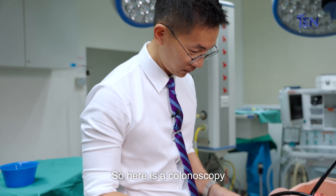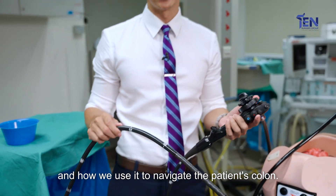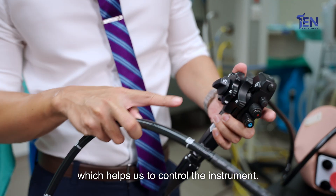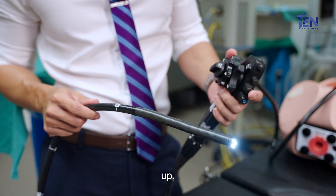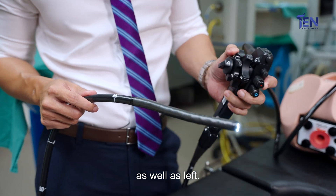Here is a colonoscopy and I'm going to show you how the controls work and how we use it to navigate the patient's colon. If you look here, this is what we call the dials which help us to control the instrument. With the instrument, we can turn it to go down, up, right as well as left.